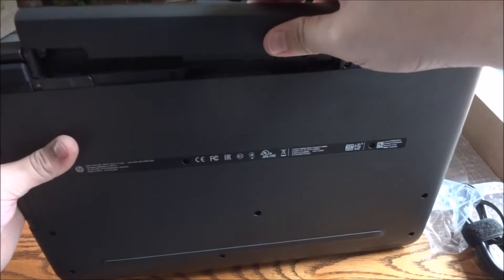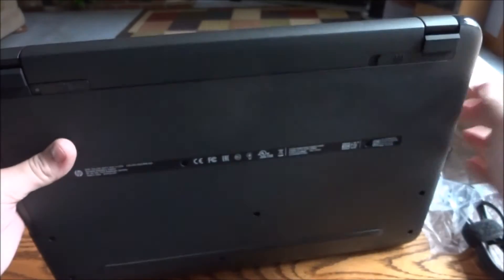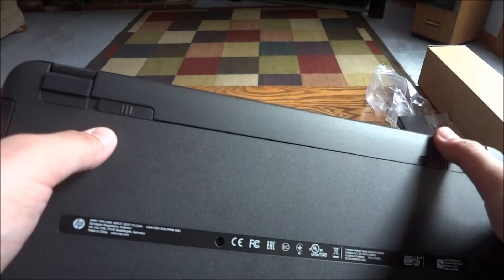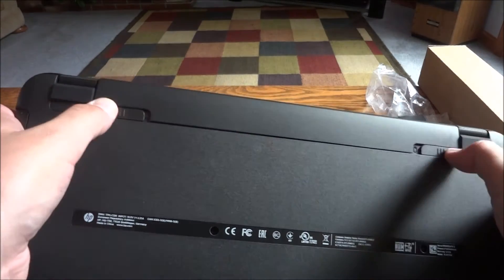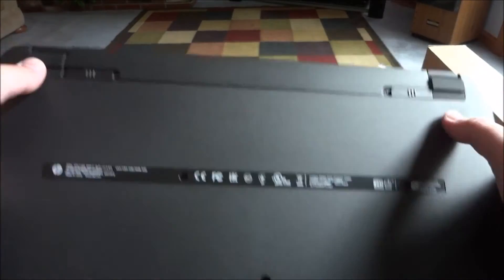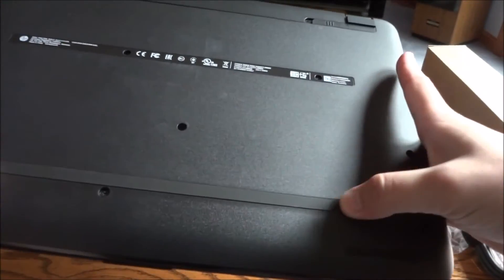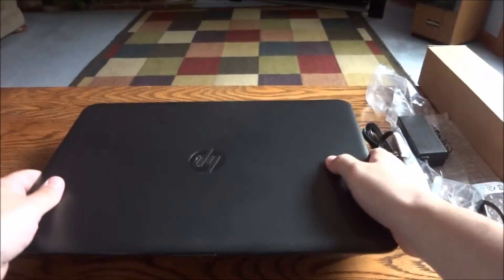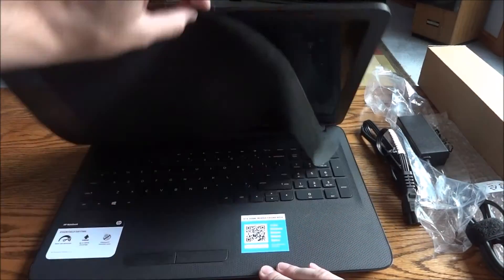And then the disc drive. The back is where the battery goes — it just slides and pops in on the bottom. This one locks it, and this one unlocks it. There are also some nice rubber feet on the bottom. Let's open it up and see the keyboard.